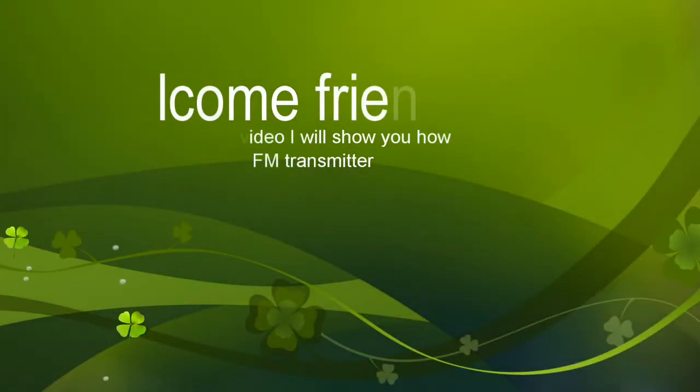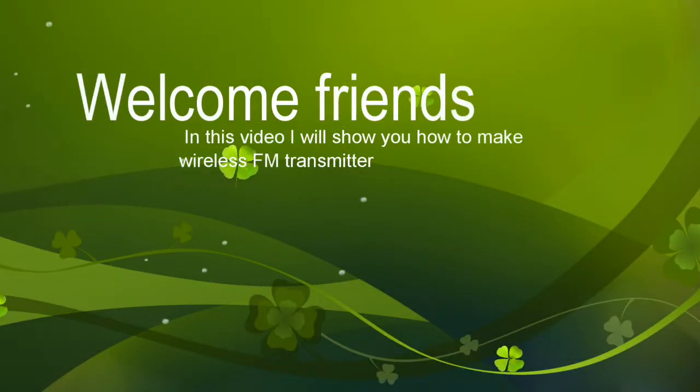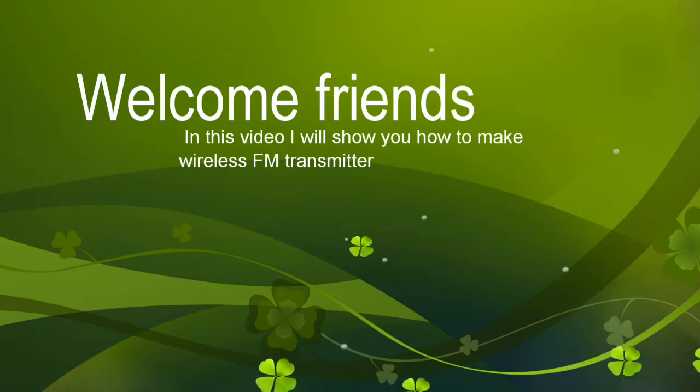Welcome friends. In this video I will show you how to make a wireless FM transmitter.